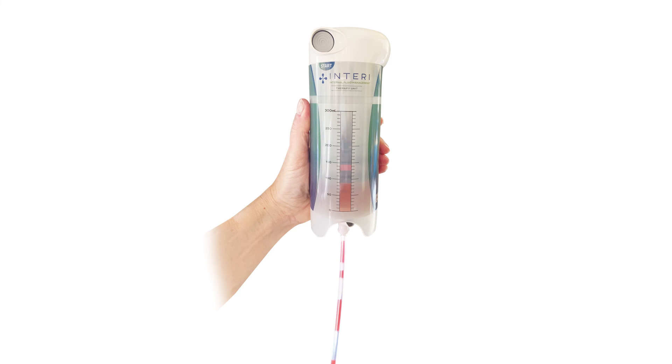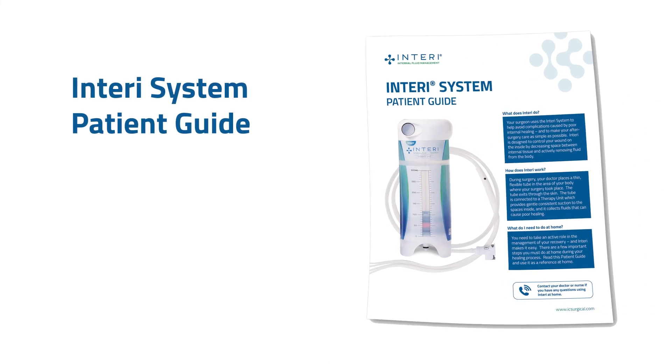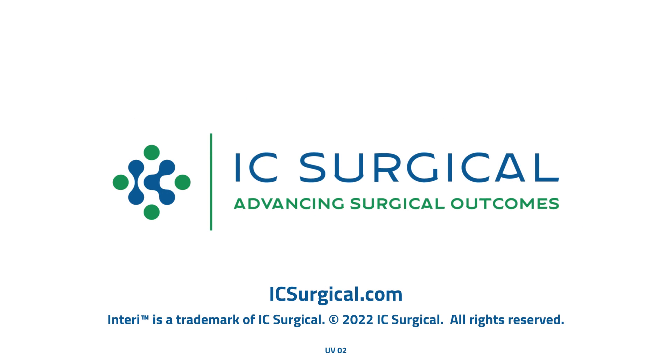Fluid may flow slowly, but you should see the fluid level increase in the therapy unit. If you are still concerned, contact your doctor. Be sure to review the warnings and cautions in the patient guide. Thank you.